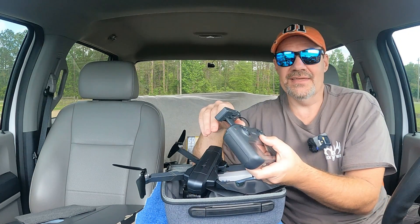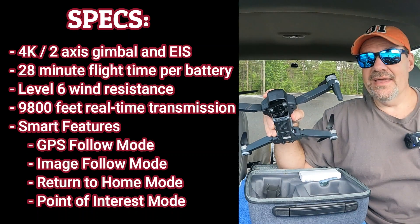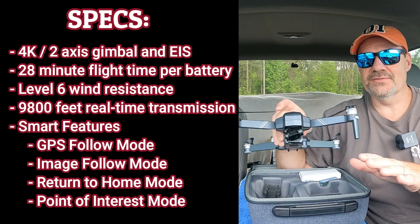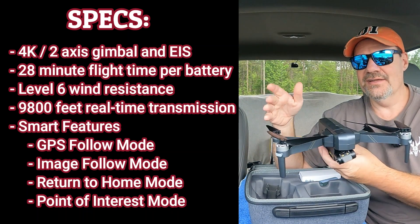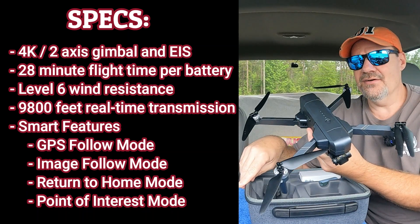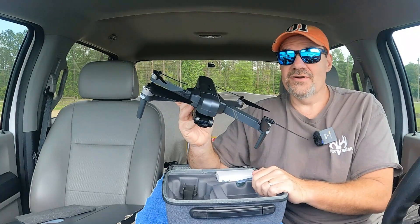The GIM-2 drone that they came out with. One thing it does not have is obstacle avoidance, so this isn't anything close to the obstacle avoidance drones we're all used to flying now — the Mini 4 is out and also the Air 3. I wonder if this is more comparable to the Air 3 than anything. Nice looking drone.